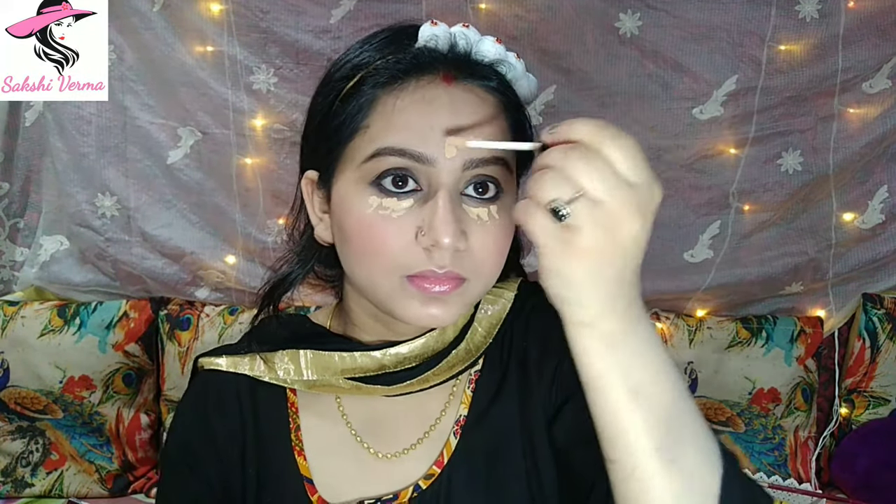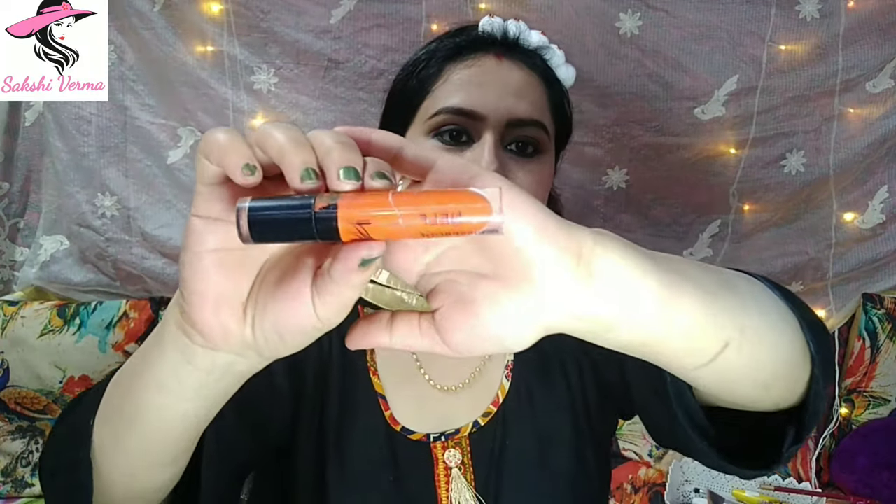Here I have taken NYBeky Concealer in a natural shade and applied it on my eyebrows and under eyes, blending with the beauty blender. I used the concealer after filling the eyebrows to keep the eye makeup neat and clean. I'm also using Nelf waterproof concealer — I applied it in dots and blended with my fingers.